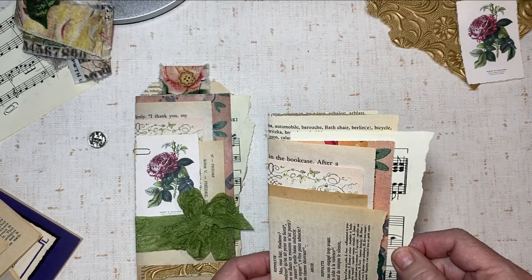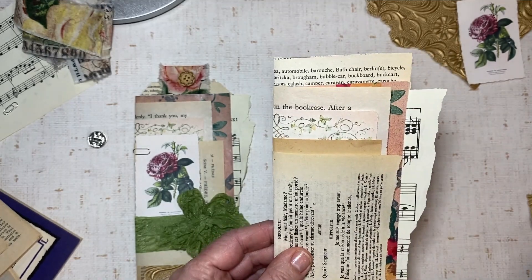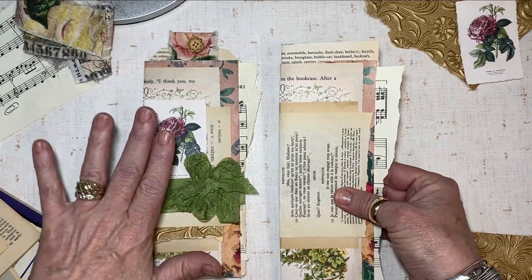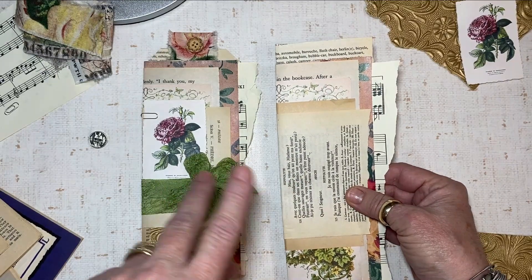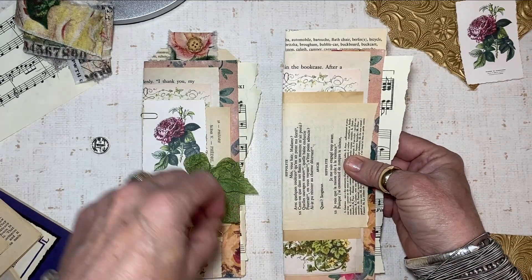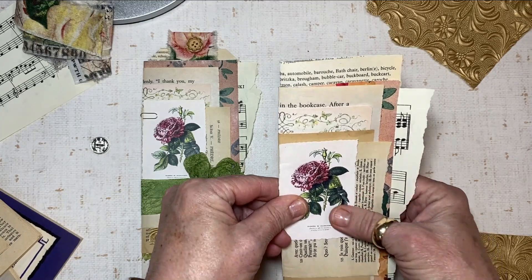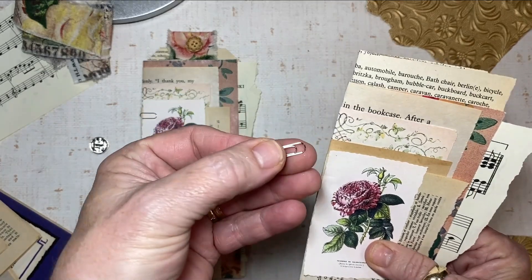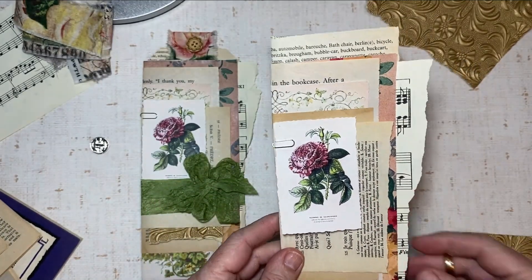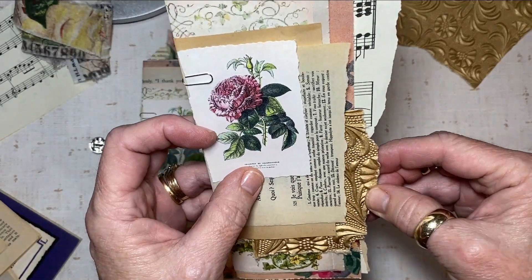Sheet music — you can never go wrong with sheet music, it's always beautiful. Just a little note sticking out right there. I kind of like it just like that; it very closely mimics the sample. I'm gonna clip this on — just a tiny, tiny paperclip. You can buy them on Amazon in packs of like 200 for a couple bucks. And just a little piece of this pretty paper should be sticking out somewhere just because it is beautiful.